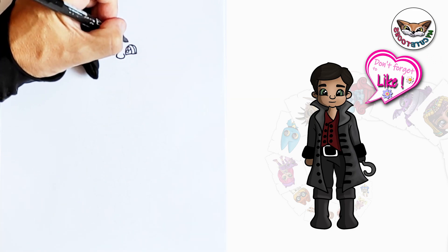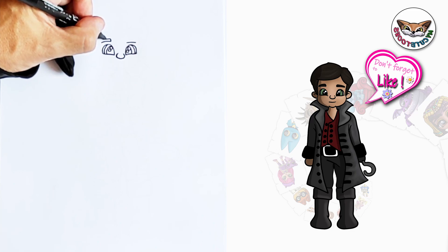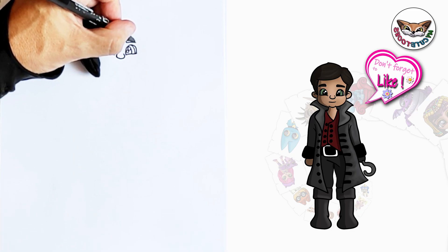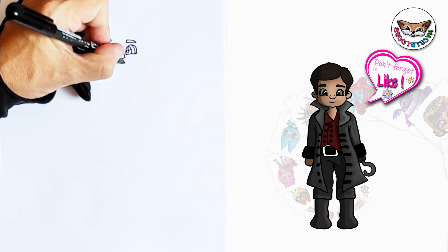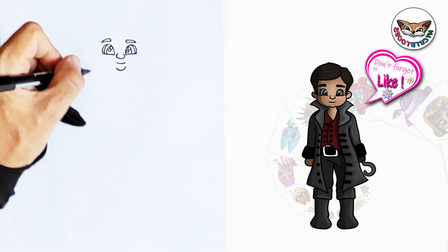Now right on top we're going to draw the eyebrows. We're going to make two lines at the bottom first, take it over, bring it back and we'll do the other eyebrow as well. Now right below the nose we're going to draw a little smile, and then below the smile we can draw the cheeks.